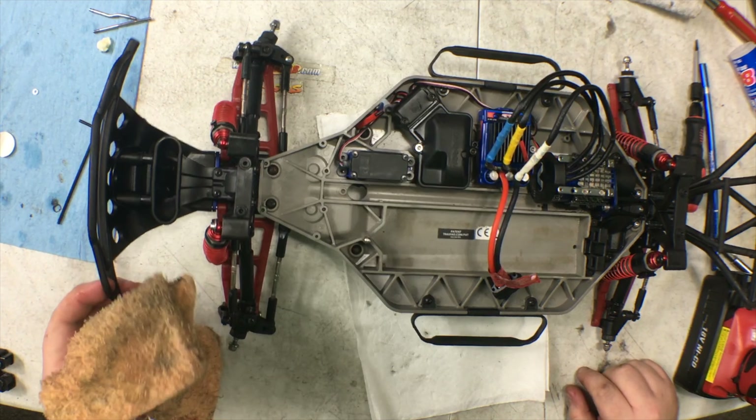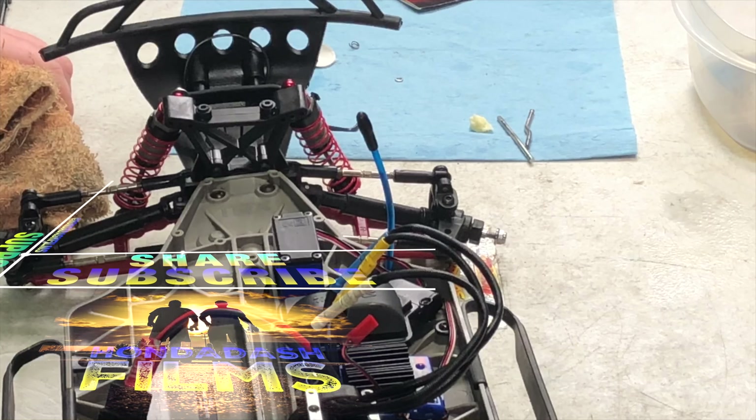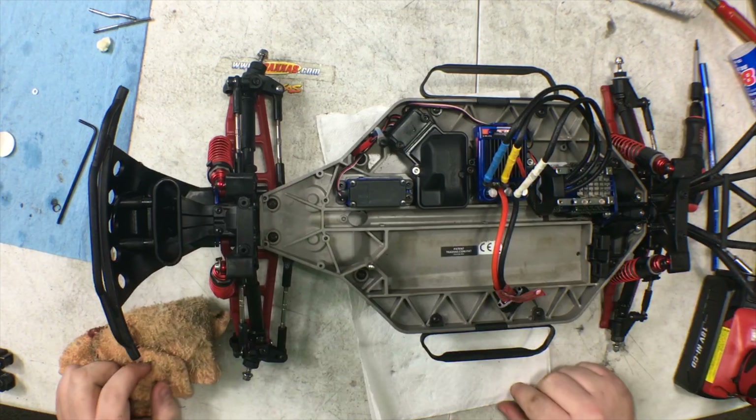I really appreciate you guys taking the time to watch it — I hope this helped you out. This was the end of part one. Part two will be taking apart the rear of this Traxxas Slash four-wheel drive. As always, I'm Taylor Tomlin, and thanks to my hands-on helper Blake Stark. Have a good day and have fun. Thank you so much for watching — I really appreciate you taking the time to watch and share.